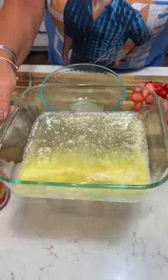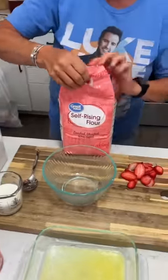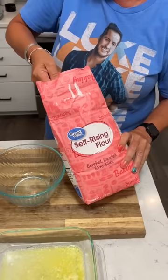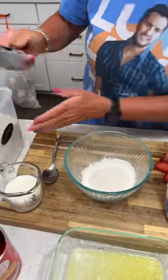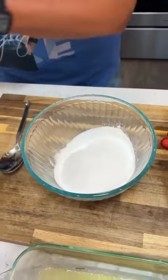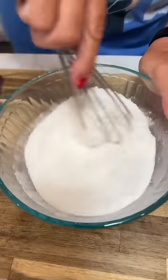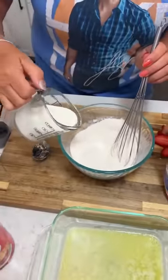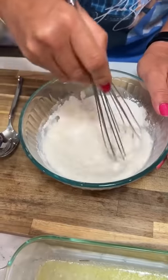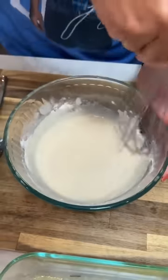All right, what do we got here, Kim? We got a half a stick of butter in an eight-by-eight or nine-by-nine pan, and we're going to make a quick, easy cobbler. Make sure you have self-rising flour. We're gonna take a half a cup of flour and a half a cup of sugar. We're going to whisk that together. Then you add a half a cup of milk. Just got it all together.